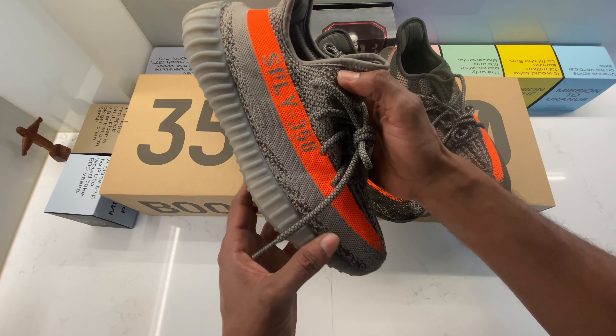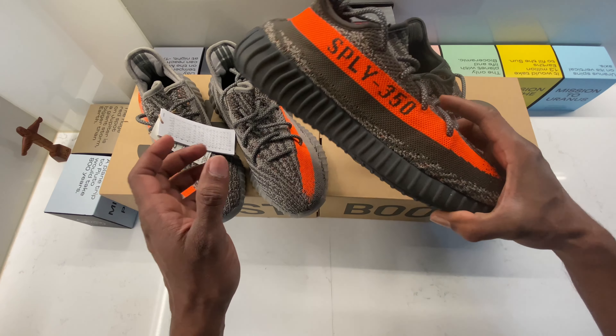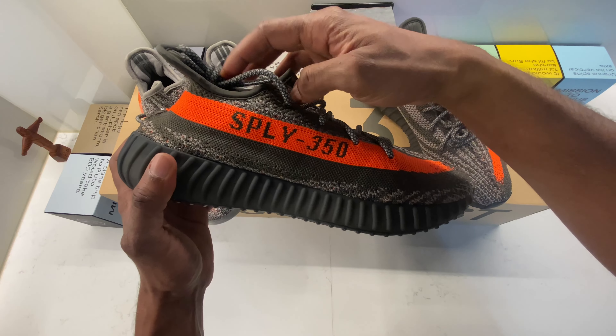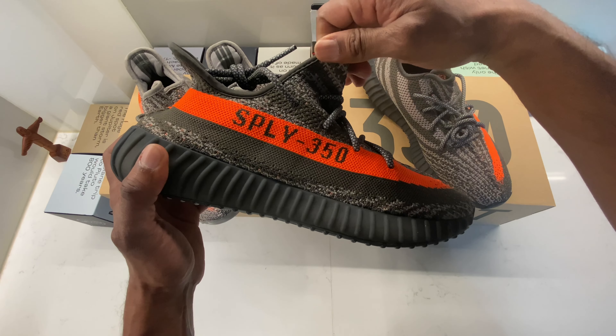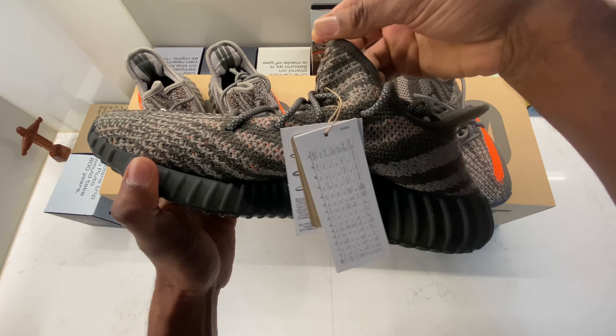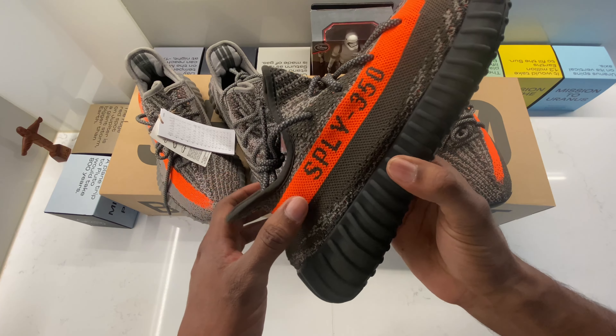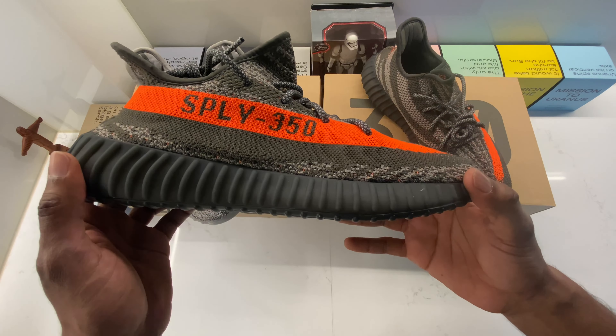We are on the road to 1,000 subscribers. If you want more Adidas, more Yeezys, more Nikes, more Jordans, this is the channel for you. Please give me the love and subscribe to my YouTube channel — let's go to 1,000 subscribers and I will give you more shoes.